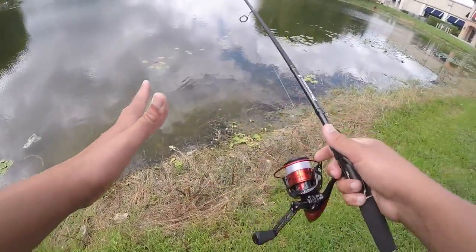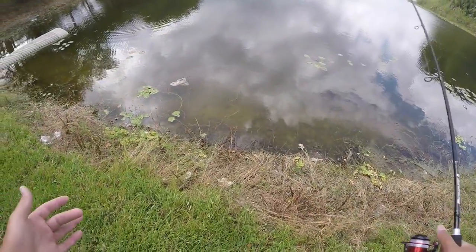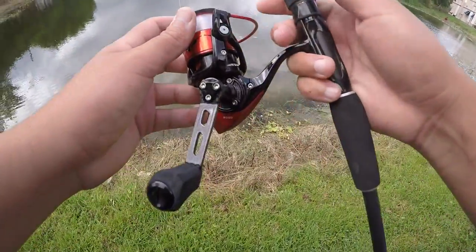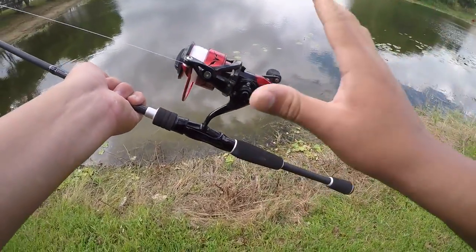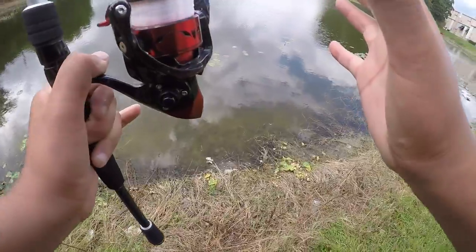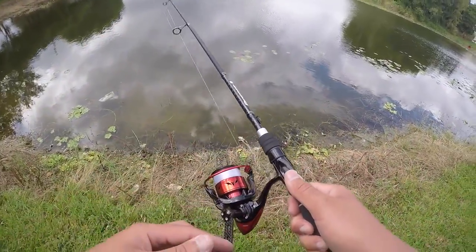We are going to put it to the test today. What we're going to do is try what's called the Broward Slam — we're going to try and get a peacock, a snakehead, and a largemouth all in one day, hopefully giants. If we don't get them all that's fine, but we're going to try our best. Don't forget, if you're interested in this reel there will be links in the description — extremely good reels for their price range, super strong and reliable.